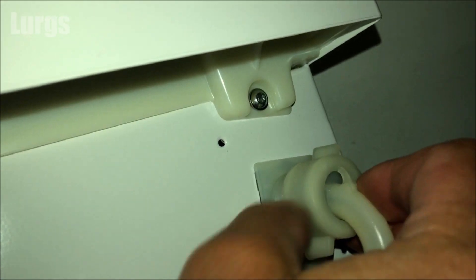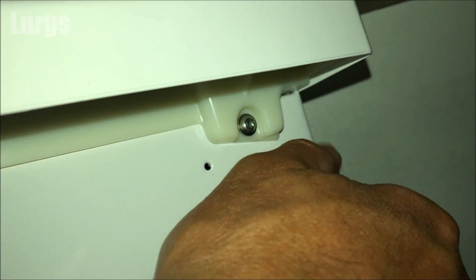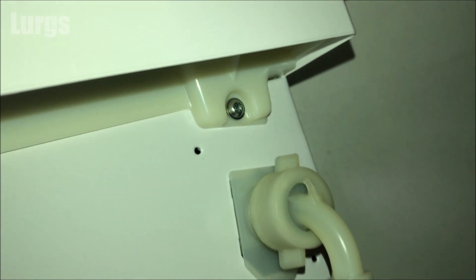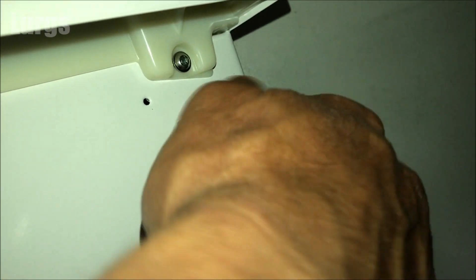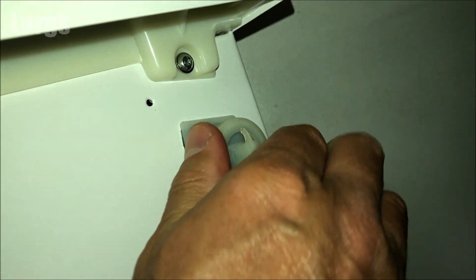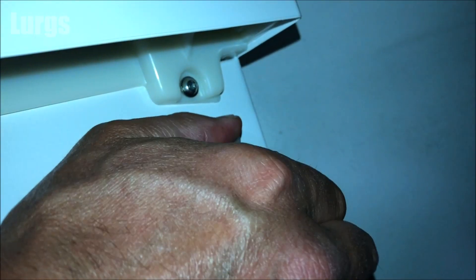Now connect the hose back on — do this with your hands, you do not want to cross-thread this. Make sure you've got a good connection and then tighten it up all the way. What you must never do is use a tool or a pair of pliers to tighten this, because you do not want to over-tighten it — it's only got a plastic thread. Just do it as tight as you can with your hand.